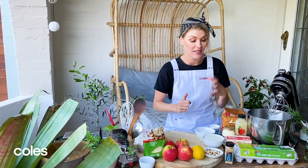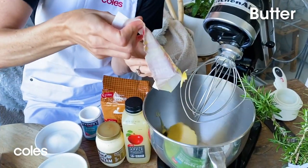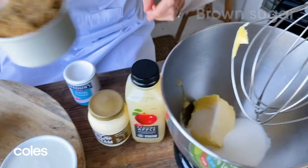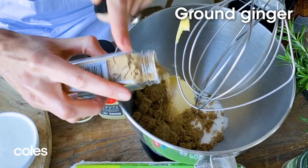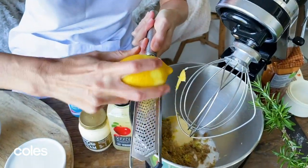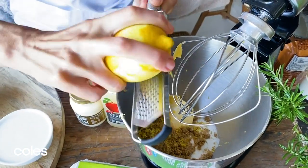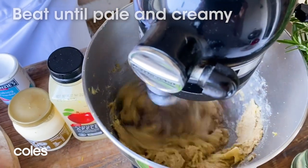The first thing we need to do is get onto the cake batter. I've got 200 grams of softened butter going into our mixer, and in with the butter, half a cup of caster sugar, half a cup of brown sugar, half a teaspoon of ground ginger, and the zest of a lemon. It's a beautiful combination — lemon, ginger, apples, and caramel. We just need to beat this until it's beautiful, pale, creamy, and thickened up.